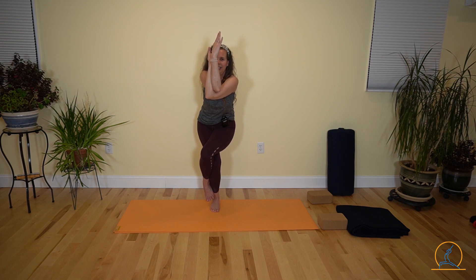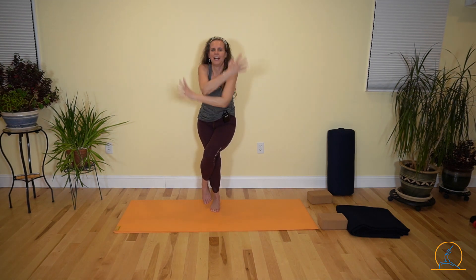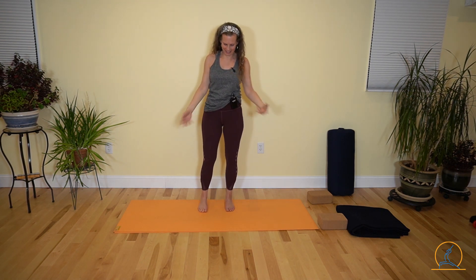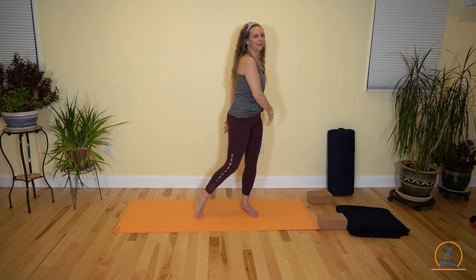Take a nice big breath in here. Exhale and fly. And release. Come into some empty coat sleeves.